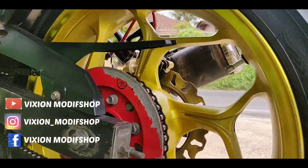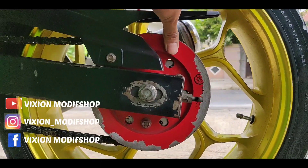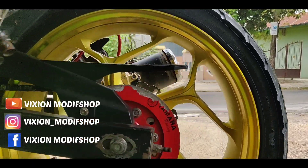Bagian sampingnya ini, cover gear ya. Ini mungkin biar bagus nanti dicat lagi ya, biar terlihat lebih bagus. Ini model ala-ala zinok, jadi seperti ini tampilannya.